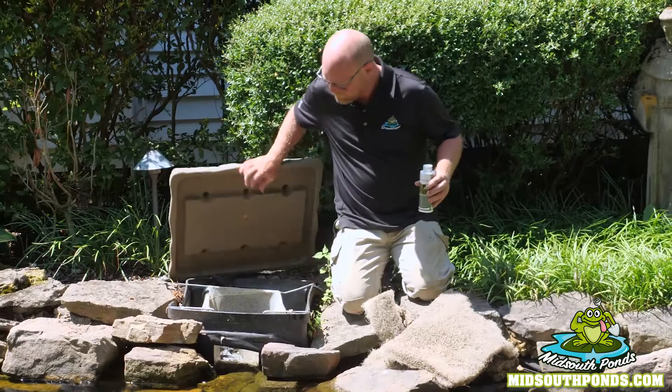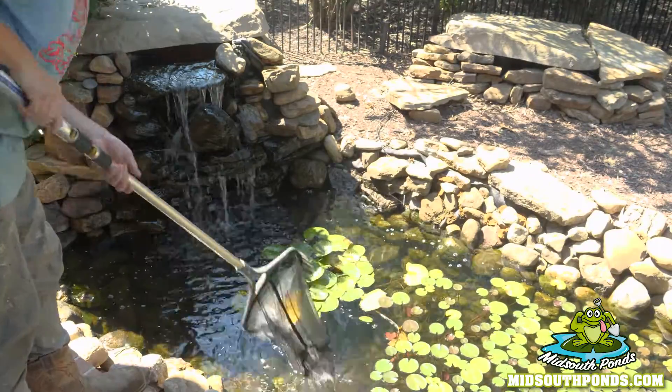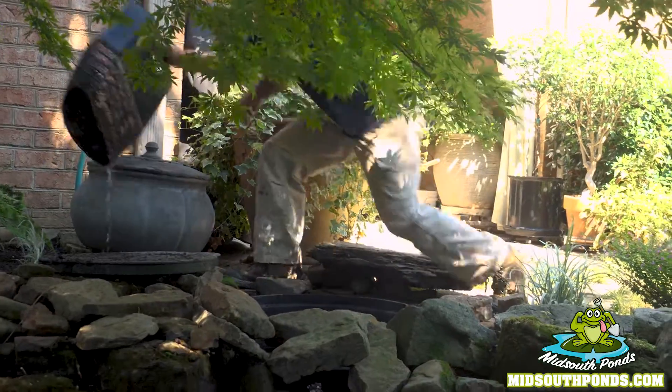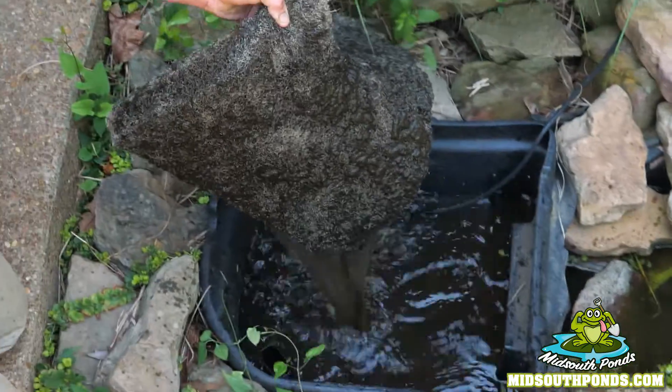We come in and we check the skimmer box fake rock lid. We clean off anything inside the skimmer box, the basket, anything floating on top of the water. Then we clean out the pre-filter on top of the pump — that's clean right there.